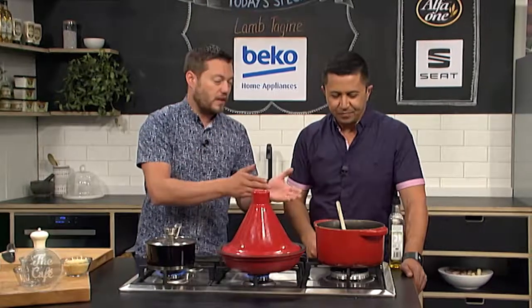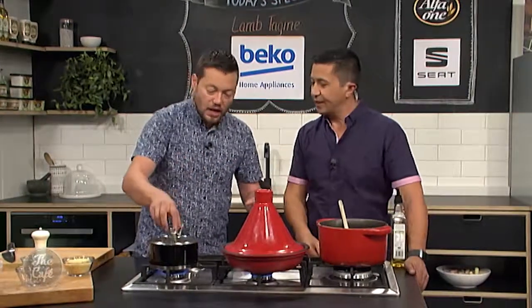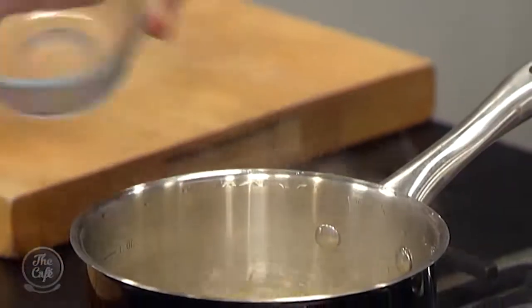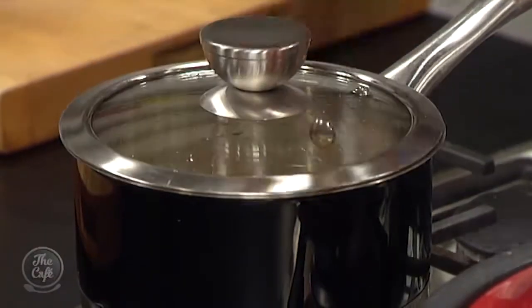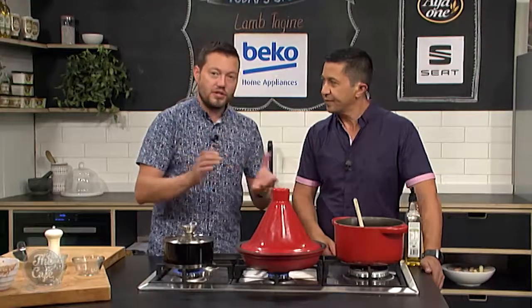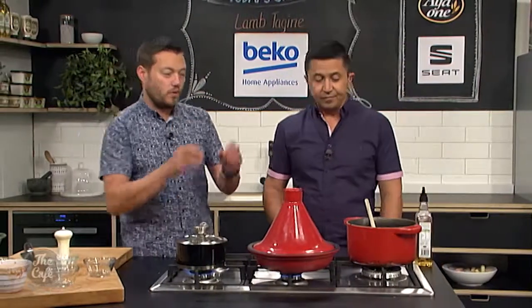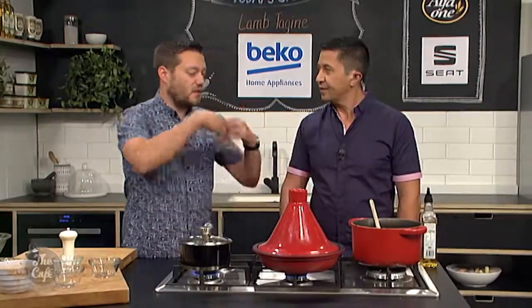All you need to do is serve with some crusty bread, a little bit of rice, or some Israeli couscous. Just pop it in boiling water, give it a few minutes to rehydrate and puff up, keep it nice and simple. It's just really easy — all your cooking and flavours are just cooking together in that tagine.